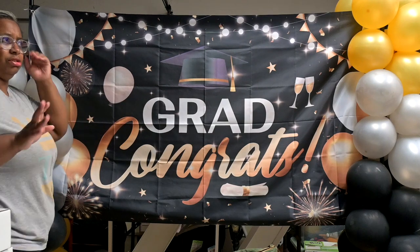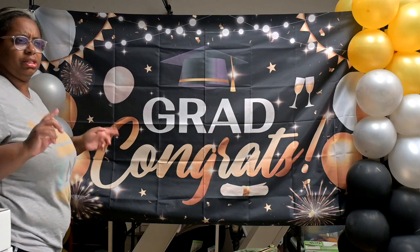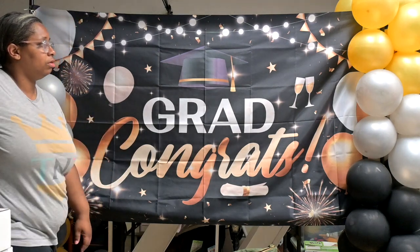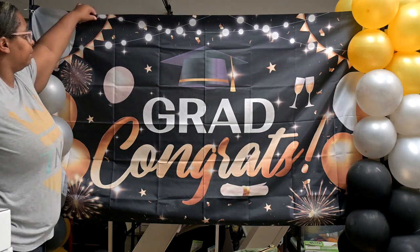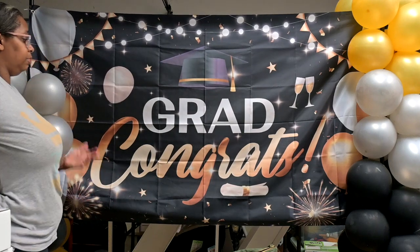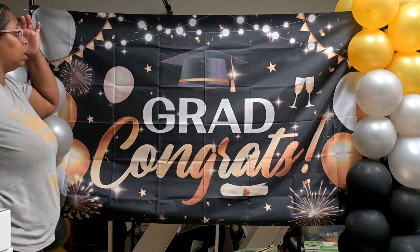The measurement issue could have been the translation from centimeters to inches — maybe that's why it's off. I really like the backdrop, it's really cool. Perfect for graduation, and pretty much you could use it for any age.